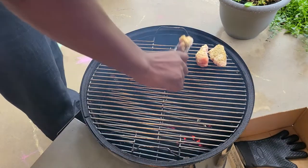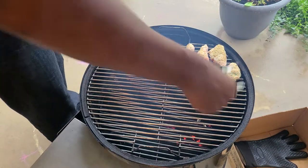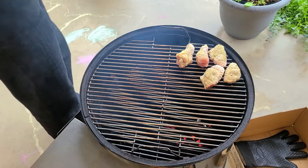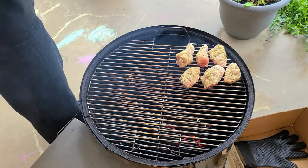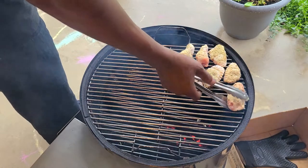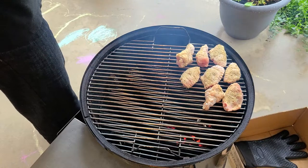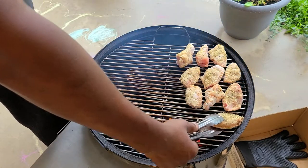I did throw a chunk of apple wood in there, but feel free to use whatever type of wood you like to add the flavor you prefer. I like apple and cherry — some type of fruit wood. I love fruit woods on chicken. Go ahead and lay these out in any particular order; it doesn't matter. We're going to come back in just a few minutes and flip these over.